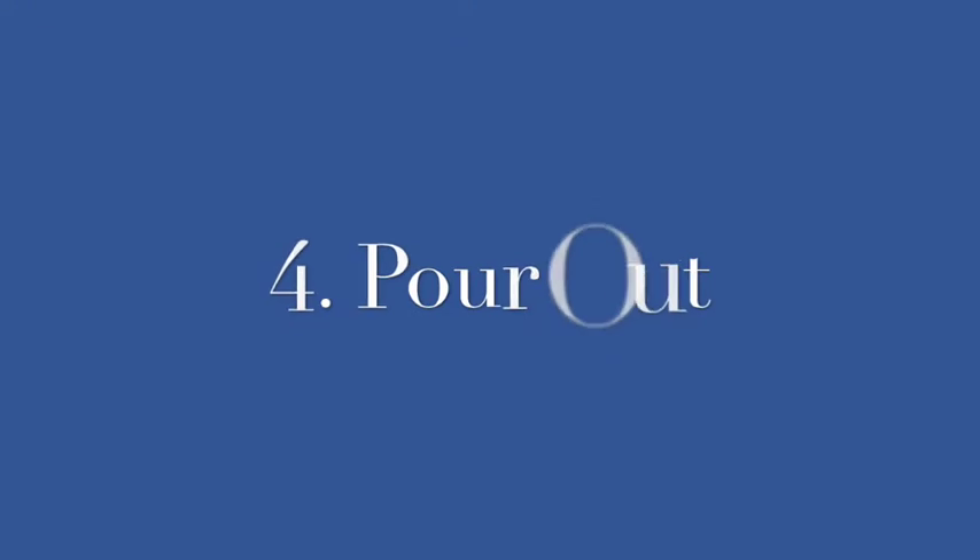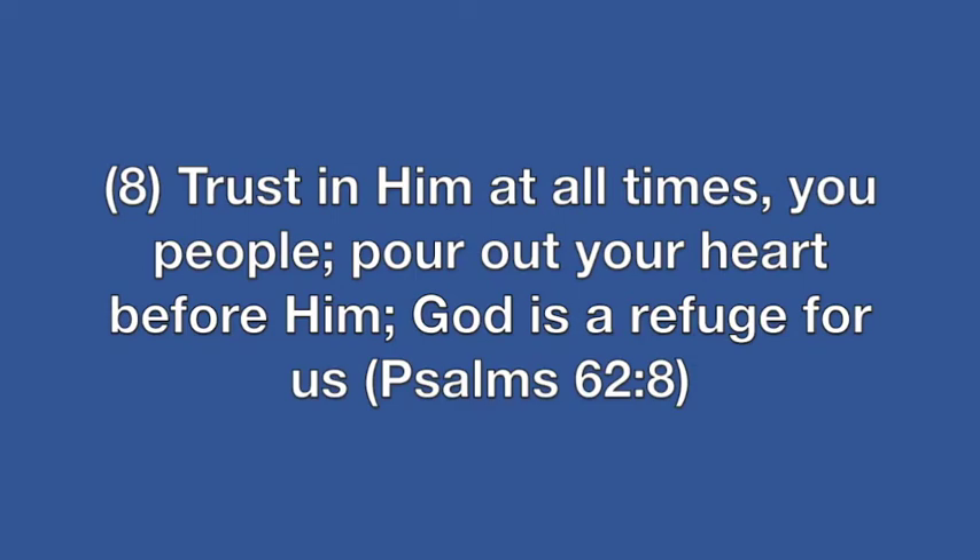This next movement is called 'Pour Out,' and the scripture that supports this is Psalm 62:8 — 'Trust in him at all times, you people; pour out your heart before him. God is a refuge for us.'